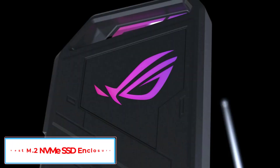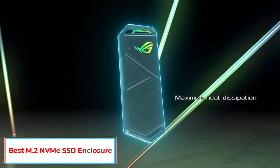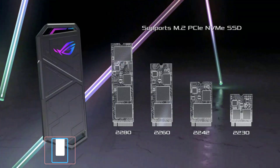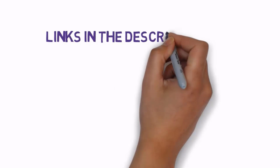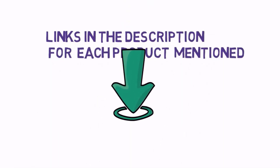Are you looking for the best M.2 NVMe SSD enclosure? In this video we will look at some of the 5 best M.2 NVMe SSD enclosures on the market. We have included links in the description, so make sure you check those out to see which one is in your budget range.